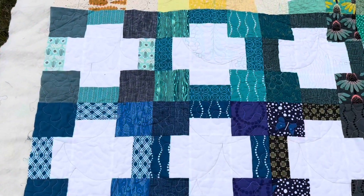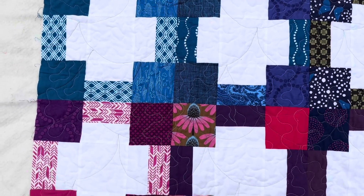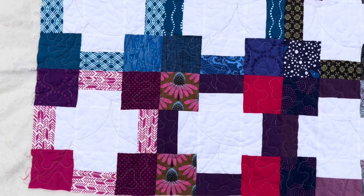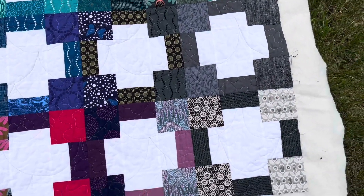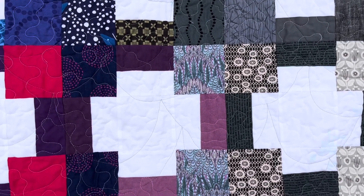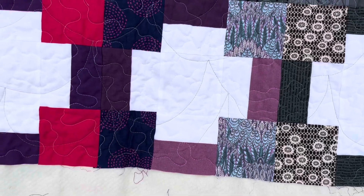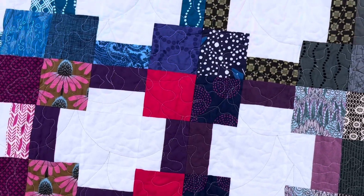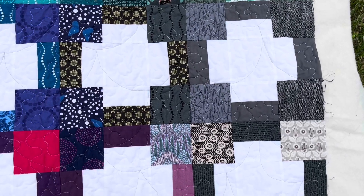Tonight I decided that I'm going to reupholster my dining chairs with this quilt. I'm going to cut it into four equal pieces and make four chair seat covers. I just quickly free motion quilted all of the parts that weren't already quilted with white thread, just to strengthen the quilt so it doesn't come apart when it becomes the seat of a chair.